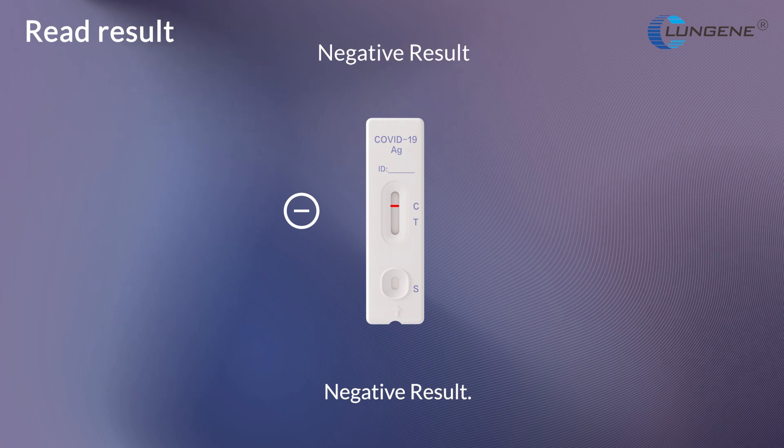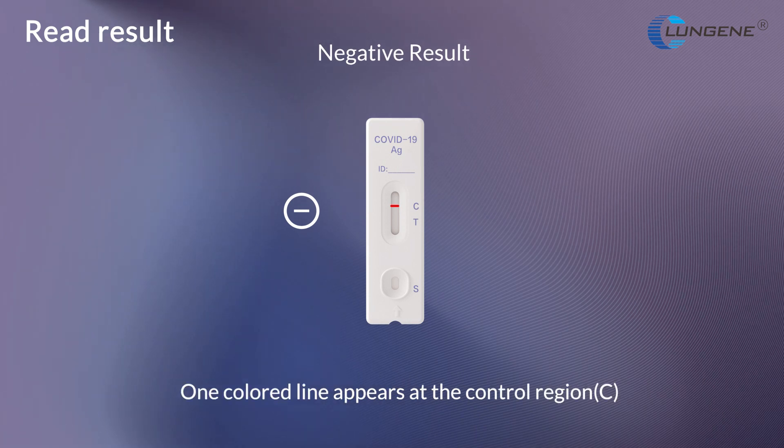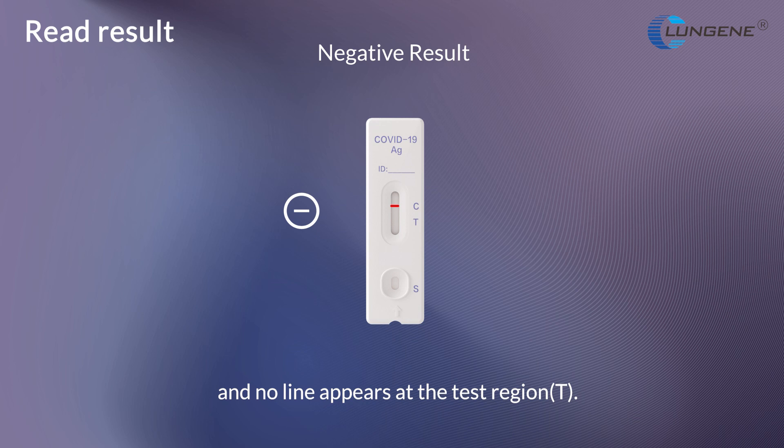Negative result: One colored line appears at the control region and no line appears at the test region.